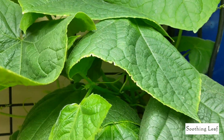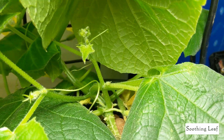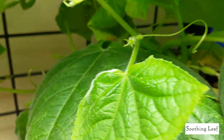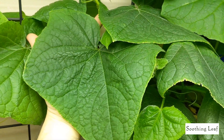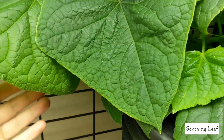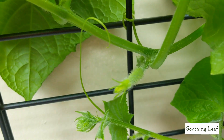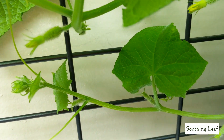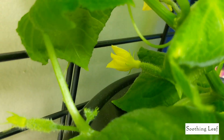Let me lift up some of these leaves so you guys can see what's going on. If you haven't been watching, this is a self-pollinating cucumber plant — look at the size of this leaf, it's massive. It's all going to be female flowers; there are absolutely no male flowers being grown right now, and we've got nothing but cucumbers coming.